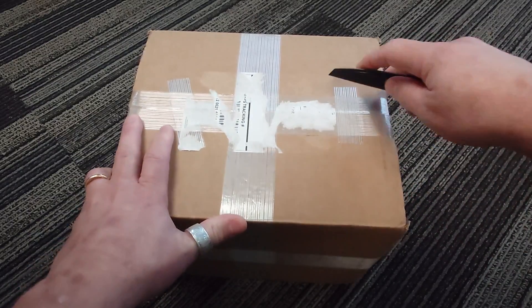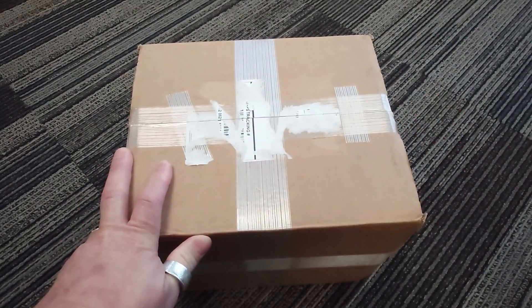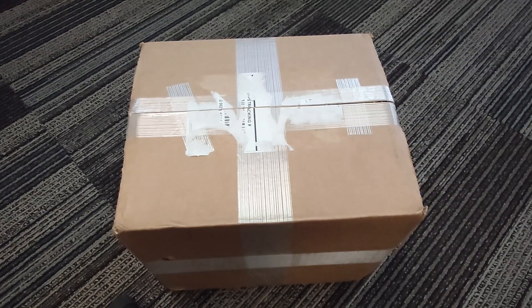I've got Benchmade knives that cost like $400, and after you lose one of those you don't really want to carry them that much anymore.